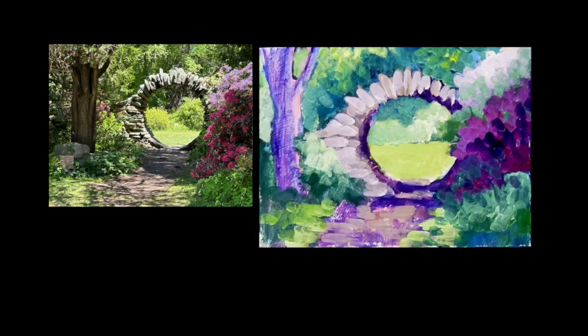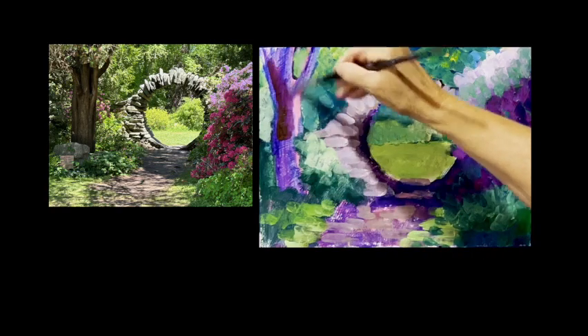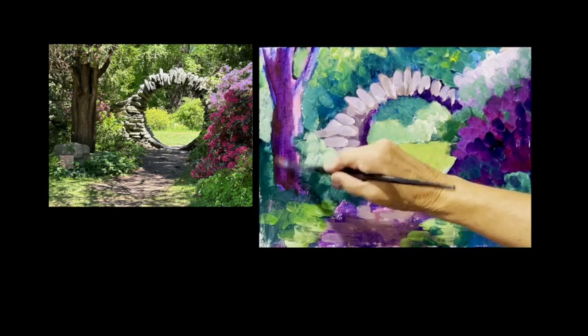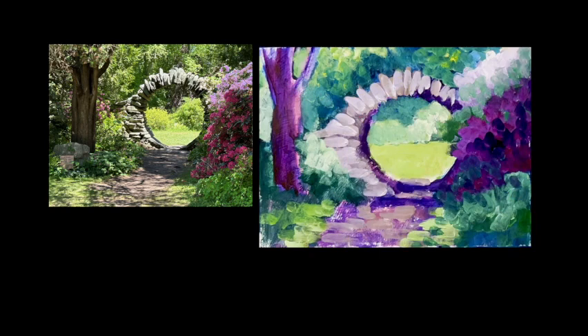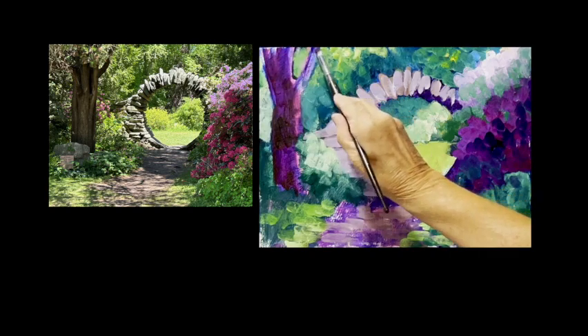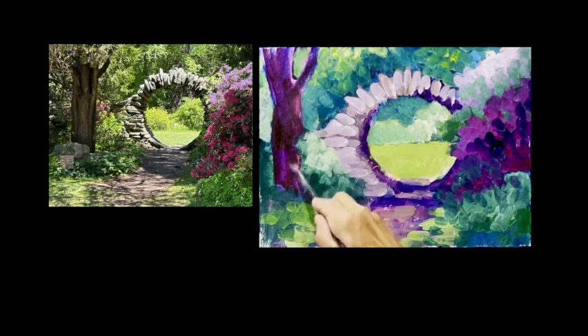Now I want to add some darks. For the tree I'm going to mix purple and orange to make a brown. There are funny things we learn when we're kids, and one of those is that tree trunks are brown. Just take a second look - I'm adding some blue. Tree trunks are really more gray usually than brown. Just look, don't assume you know - and especially don't assume based on things you did when you were a kid.